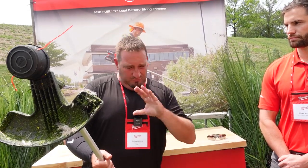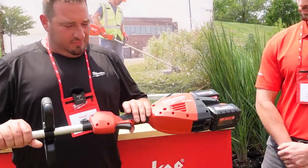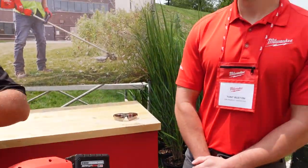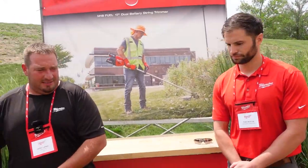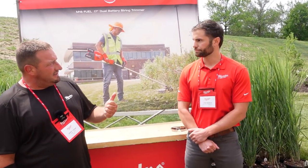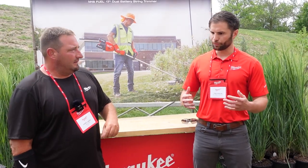It's a dual battery string trimmer. We're talking two 8.0 Ah batteries. It weighs 16 and a half pounds with two batteries. You can run it with two 6.0s or any mix of M18 batteries, but if you use a 6.0 and an 8.0 together, it's going to run as if you're using two 6.0s. They definitely encourage using matched batteries.